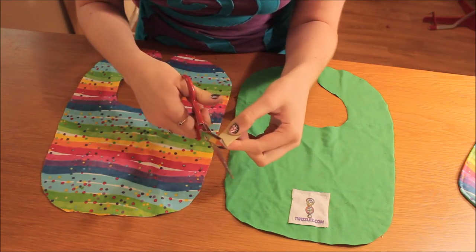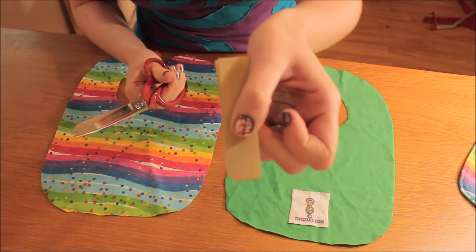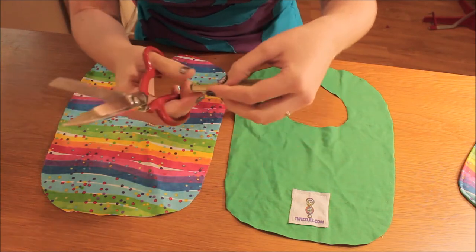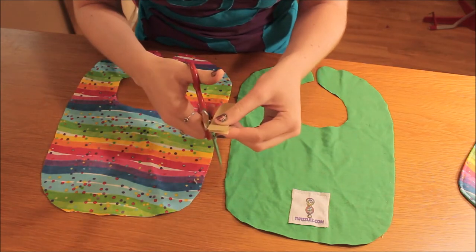So I just cut the corners off like this so it's a rounded edge and it's not so rough and pokey. Go ahead and cut off the 4 corners.